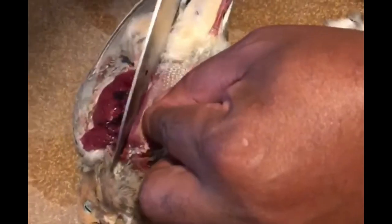I'm breasting out a dove here. Just take your knife right along the breastbone, just like that. Stay right on that breastbone. You need a really sharp fillet knife, but this is how you breast out a dove.